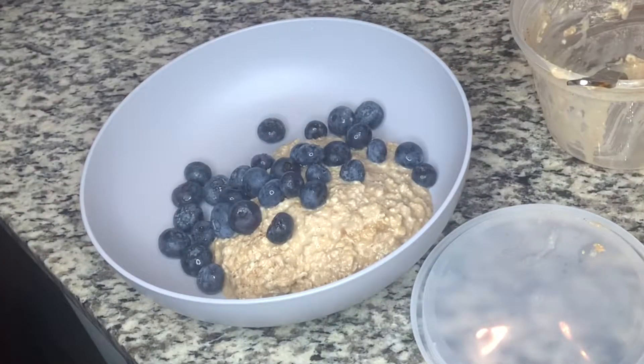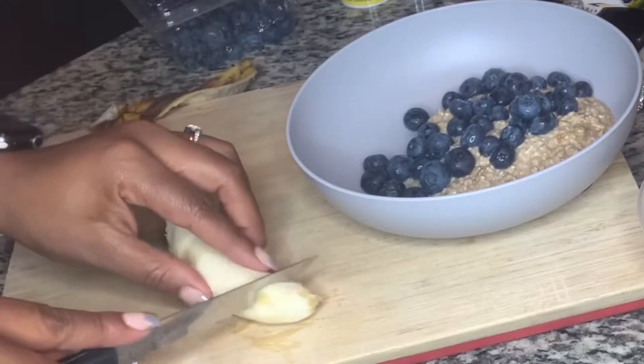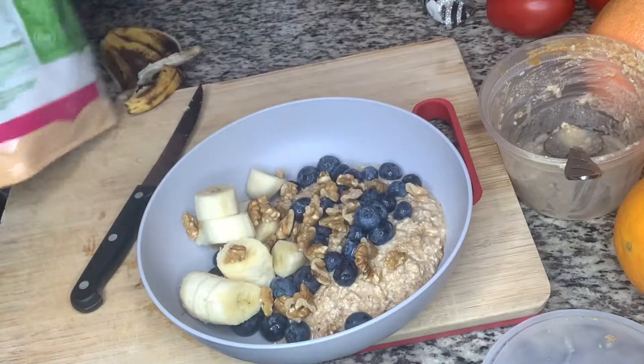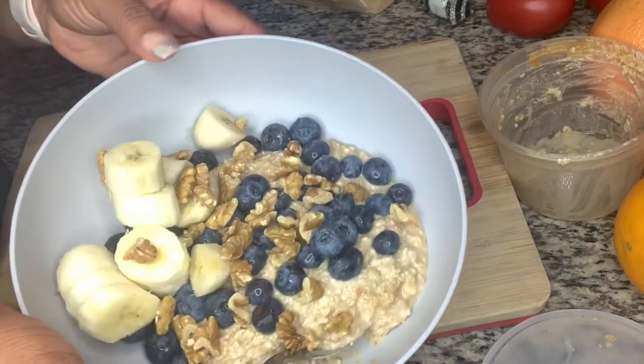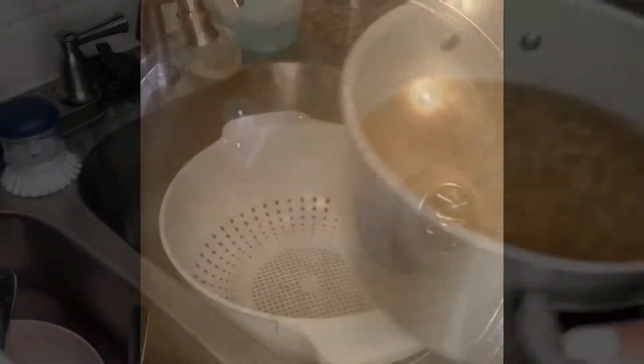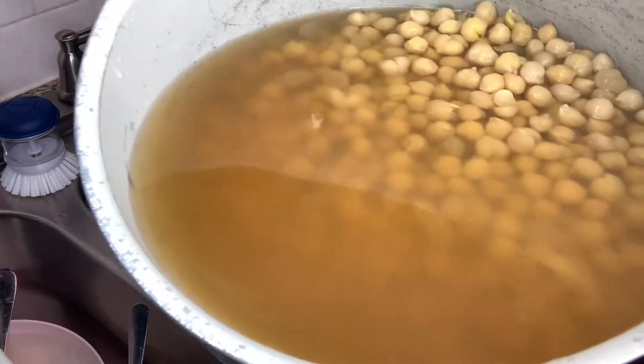I also added blueberries, a ripe banana, and some walnuts, and basically that's it for breakfast. It turned out pretty good.